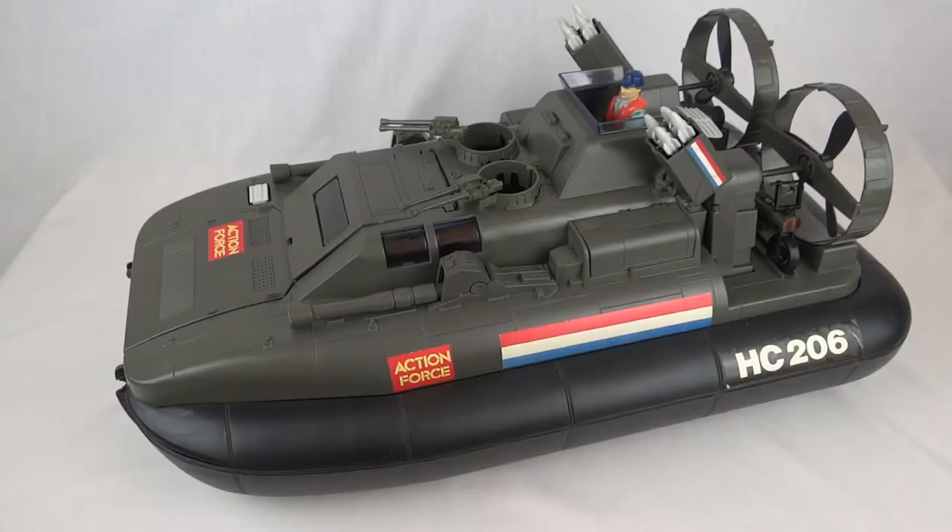Hey guys, today we're taking a look at the UK Action Force version of the G.I. Joe Killer Whale — the Warrior Hovering Assault Launching Envoy. Originally in the US this was the G.I. Joe Whale, but in England it got two releases. This is the first one, the Action Force Hovercraft. A later version followed with similar G.I. Joe branding, still called Action Force, and it took up the name Killer Whale by that point. The only real difference is the stickers — big red, white and blue stripes, the yellow and red Action Force logo, and some very large lettering on the sides.